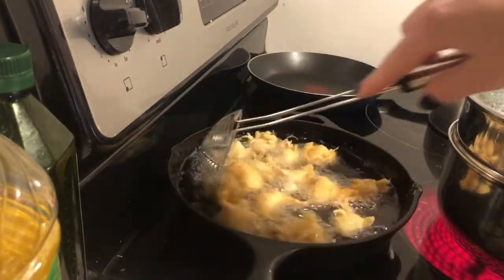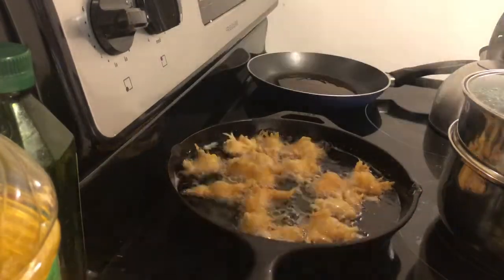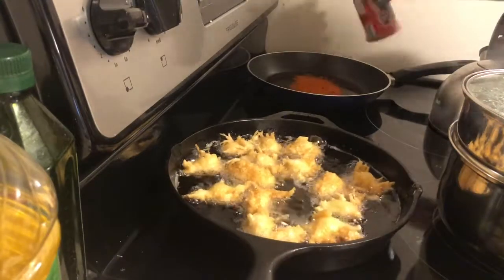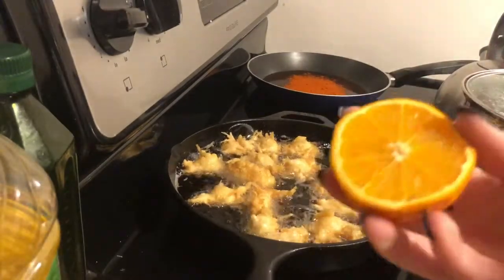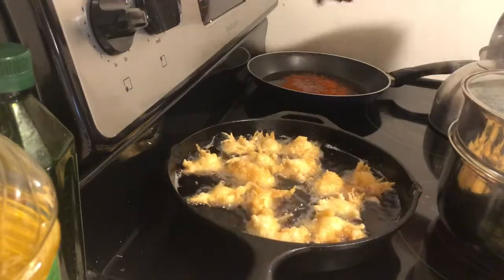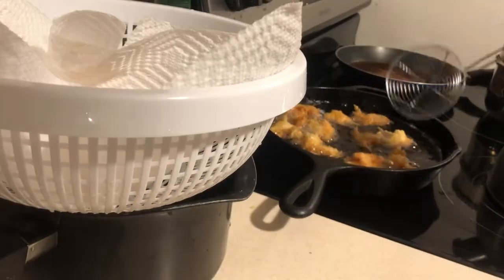I'm trying to go for more pantry-friendly ingredients so this is what I had in my pantry. I usually make the sauce myself but you can see me adding a few things to kind of spruce it up. If you want to go above and beyond and make your own sauce and don't know how, you can just Google it — it'll honestly be faster than me making a video.